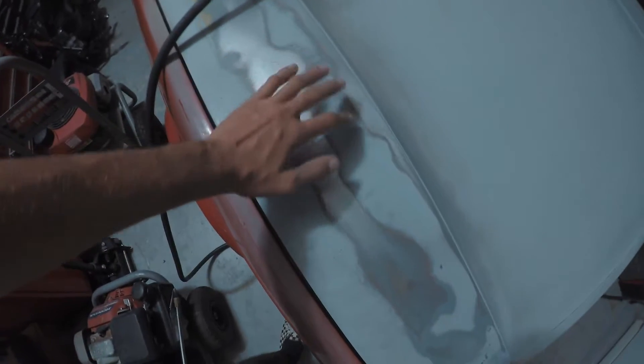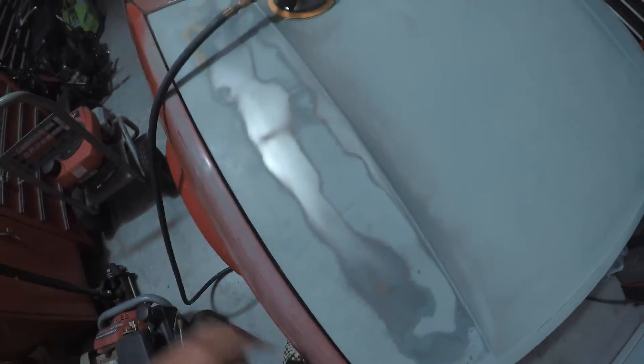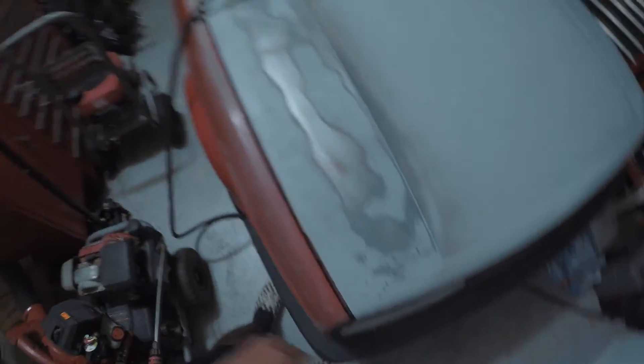We are going to have to get rid of these low spots and high spots and make it all one level piece.